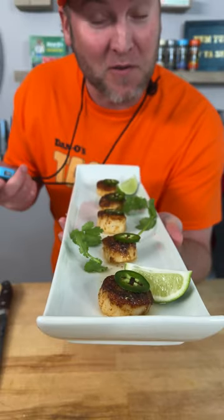Taco scallops? Have you ever had them? Well, me neither. Let's talk about it while we make them. Let's see how long it takes.